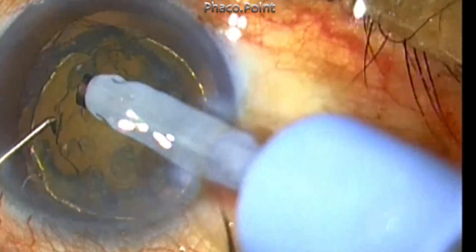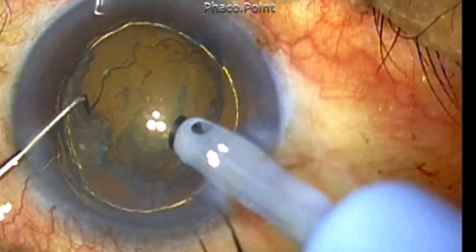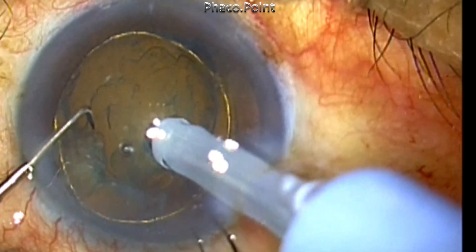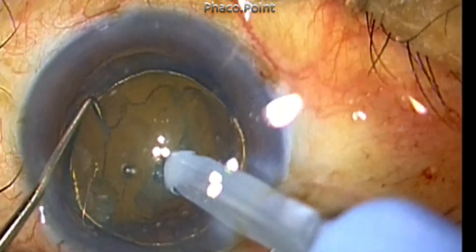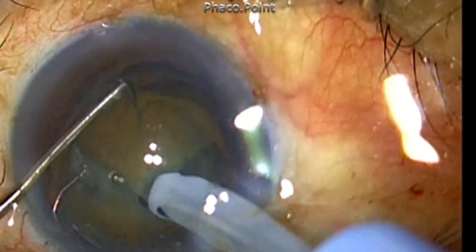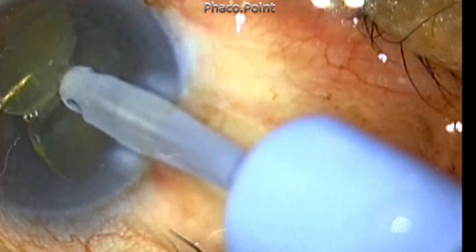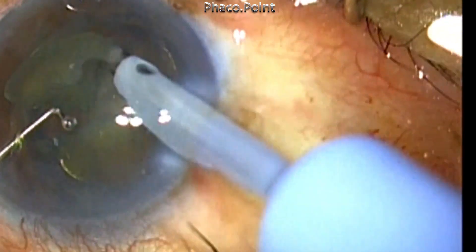This will reduce the risk of having a posterior capsular rent, especially because you don't have to carry the phaco probe to the periphery. Knowing the extent and clearly defined edges of the endonucleus will enable you to perform either a stop-and-chop or a direct chop maneuver, staying well within the confines of the external extent of the endonucleus substance.